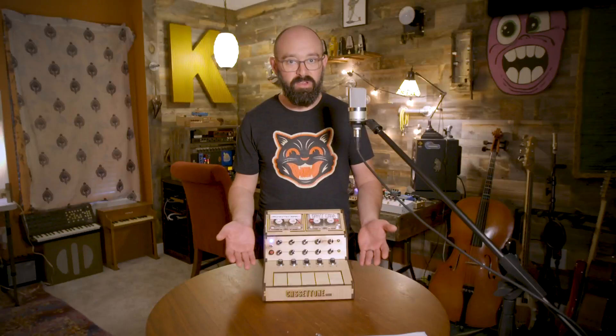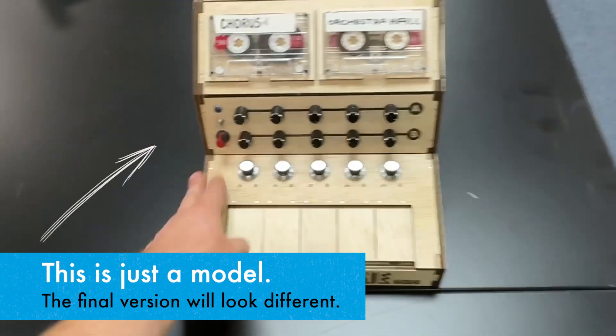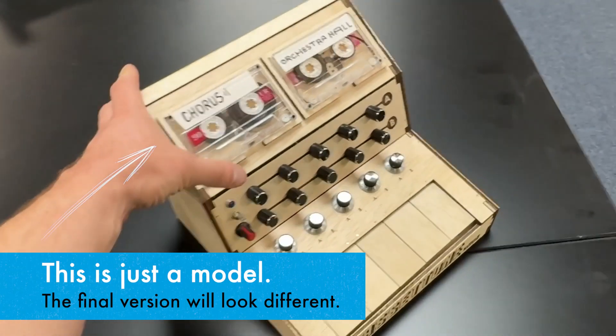I'll also sell kits so that you don't have to source any of the materials yourself. And I'll also provide pre-made models for sale as well, for musicians who just want to buy one and play.